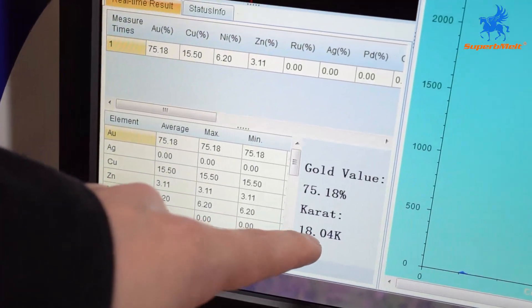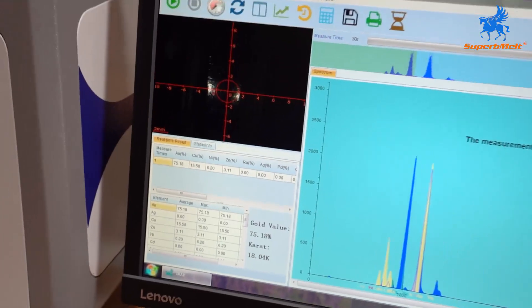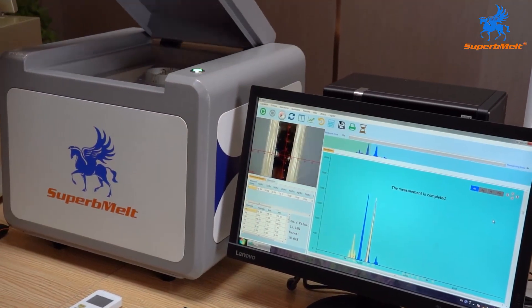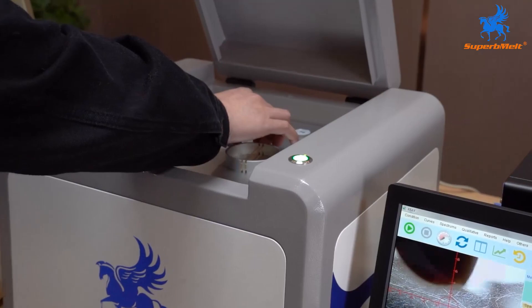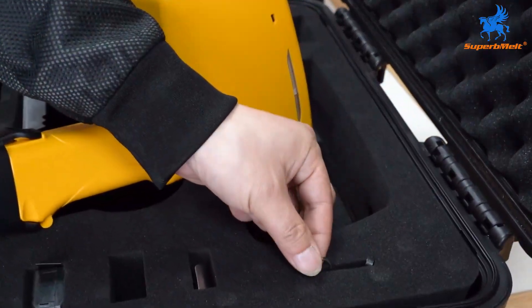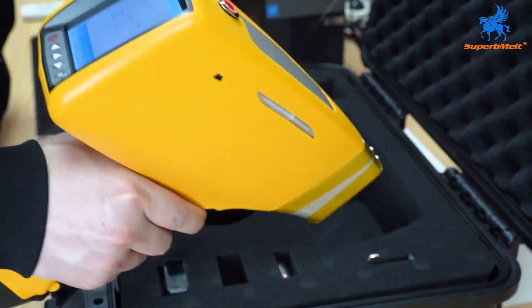Now we will use the handheld XRF analyzer to test the same ring.